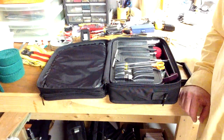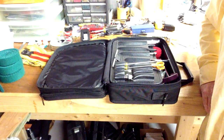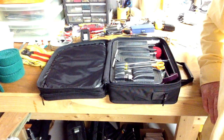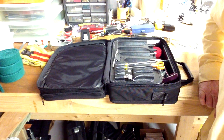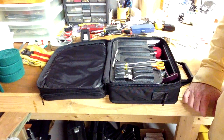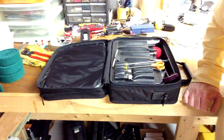Thanks for joining us here for another video from Howard Piano Industries. I'm Steve Howard and I'm here to show you today what tools I carry with me when I go to tune pianos, because just having piano tuning tools isn't always sufficient. I often get asked from our customers online what are the most essential tools for carrying with you when you go to work on pianos.